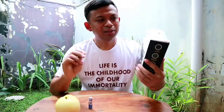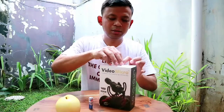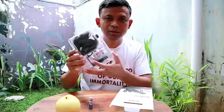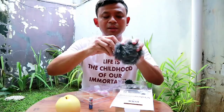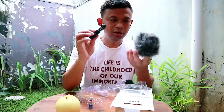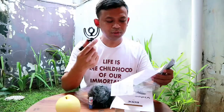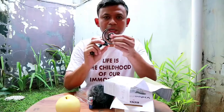Oke, kita buka aja ya, apa aja sih isinya ini. Jika anda membeli sebuah mikrofon yang merah, Rp650, maka anda akan mendapatkan sebuah mikrofon yang sudah dibungkus oleh windshield namanya ini, atau ada yang menyebutnya dedicate. Ini mikrofonnya, ini windshield-nya. Dan yang ini namanya shock mount.